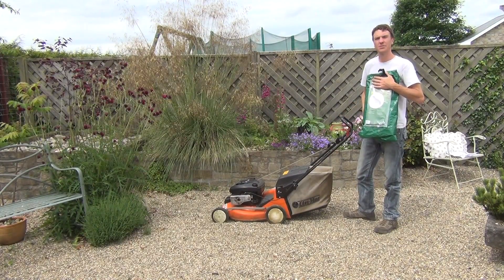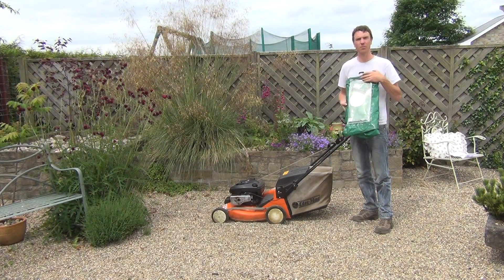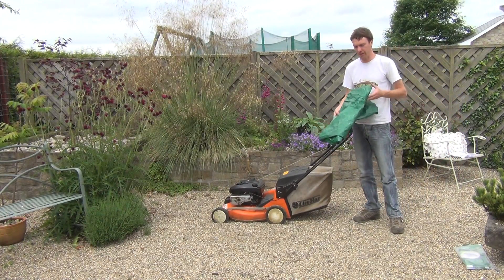Hello from The Garden Shop product demonstration video. In this video we want to show you one of our range of garden covers we have on the website, and it is the lawnmower cover. I've just removed the packaging here and you can see what you would get. It's made from a woven polyethylene material.